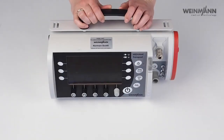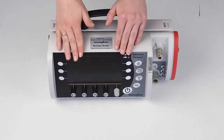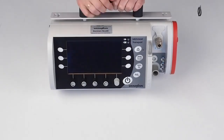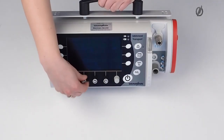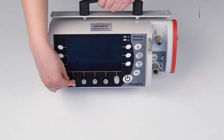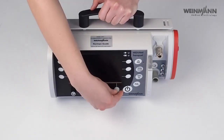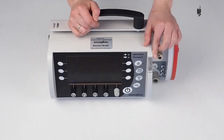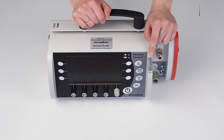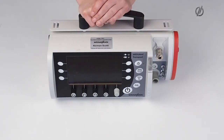First I would like to show you the device from the outside. Starting with the front side, we have the display here. This is not a touch screen — you can do the settings via the rotary knobs, and this knob is for confirming a setting. You have the on and off button here, and here we have the alarm light which flashes red in case of a high priority alarm.